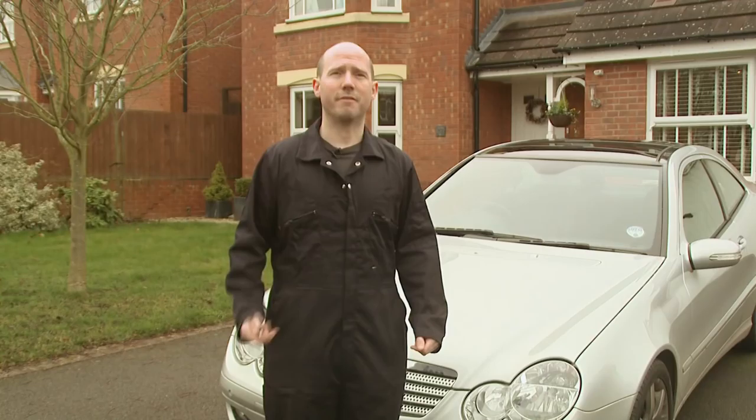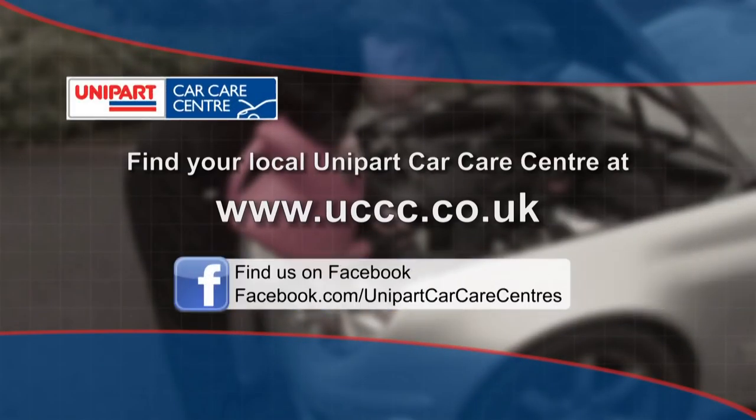If you're unsure about how to do any of this, then you can always pop into your local Unipark Car Care Centre, where one of our friendly team will be happy to help you. To find your local Unipark Car Care Centre, go to www.ucc.co.uk. For more information, visit www.ucc.co.uk.